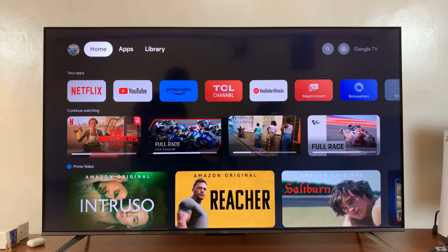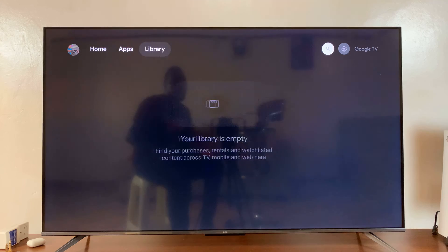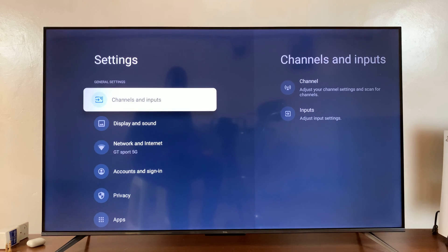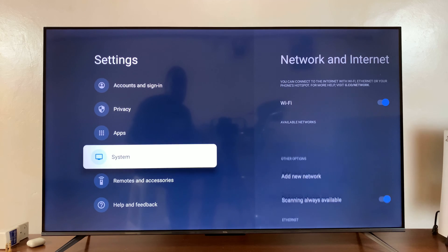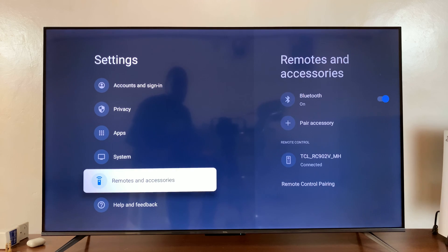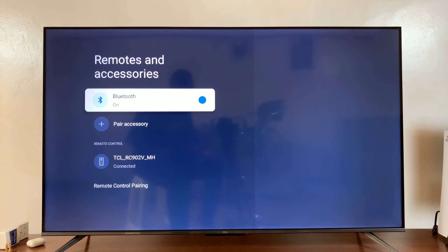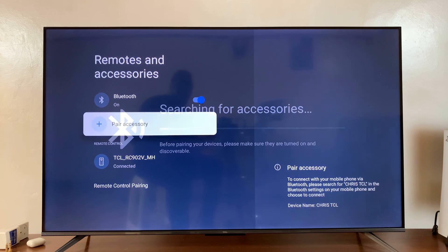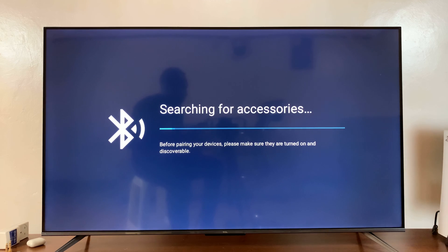The first thing you want to do is go to your TV settings. On the settings page, go to Remotes and Accessories and select that. First of all, make sure Bluetooth is on. Since Bluetooth is on, you want to go down to Pair Accessory and select that.